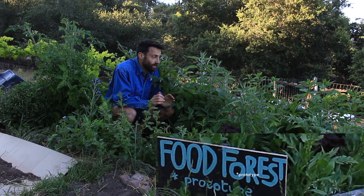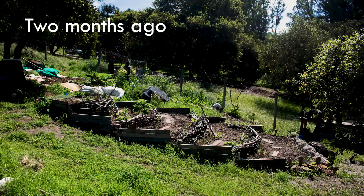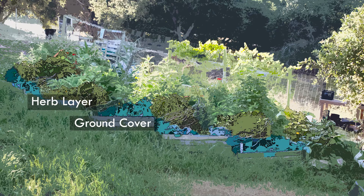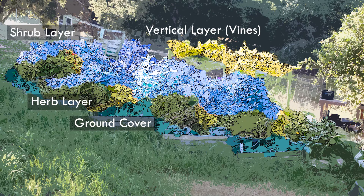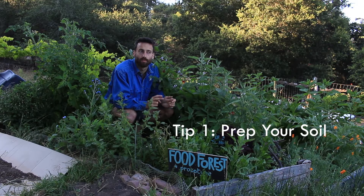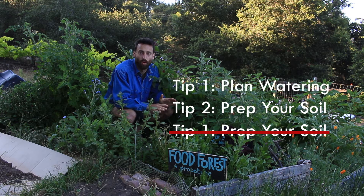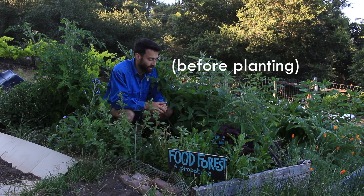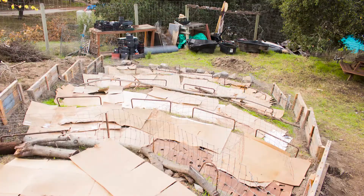Here's the food forest — the plants are making way and as you can see there's been a bit of growth. We spent a lot of time preparing the soil. Preparing the soil is the second most important thing after water. In any garden, you focus on the soil first.